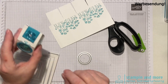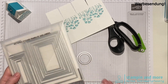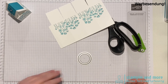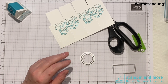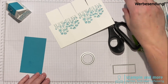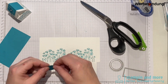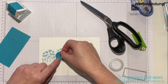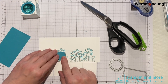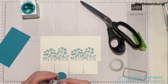Für den Verschluss habe ich aus den bestickten Rechtecken das kleinste genommen – das passt auch super. Ihr braucht ein Reststück von dem Bermuda Blau-Papier und einen kleinen Kreis. Das ist für mich die Vorlage, wo ich meine Ausstanzung mache. Ich klebe das sogar fest, weil ich es nachher sowieso nicht mehr brauche.